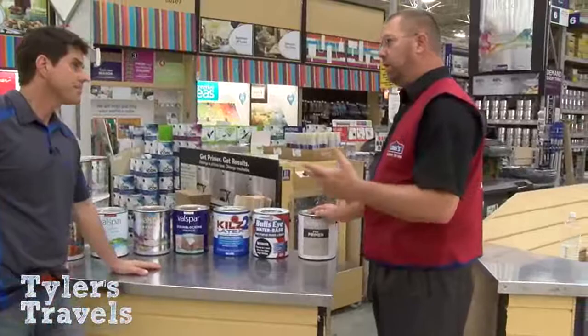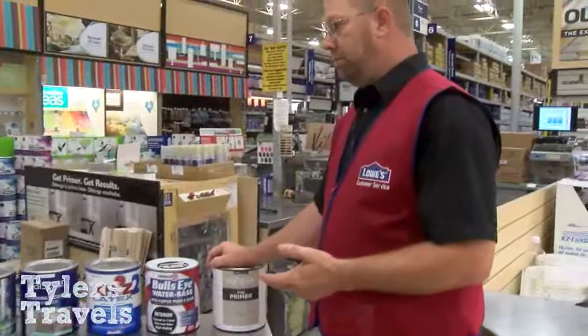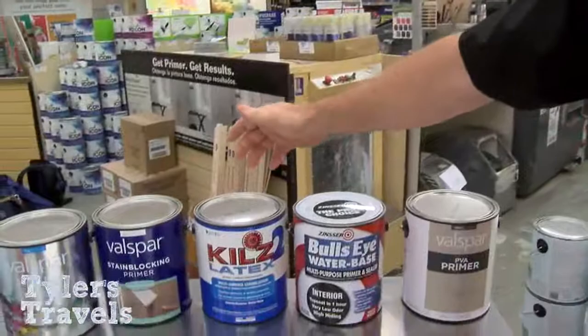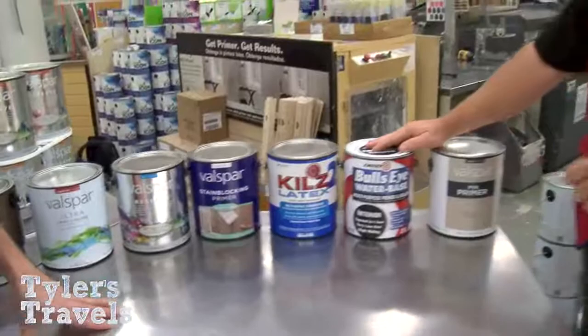If you've got a room that's already been painted and you're going to change the color, all paint manufacturers recommend that you put a primer over that paint — even if the paint already has primer in it. It gives the best results if you prime first. You have a choice of Valspar, Kilz, and Bullseye primers.